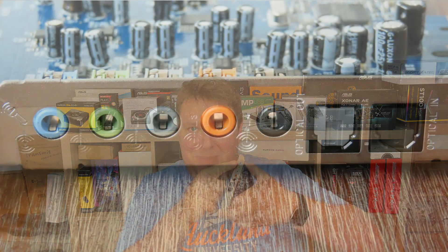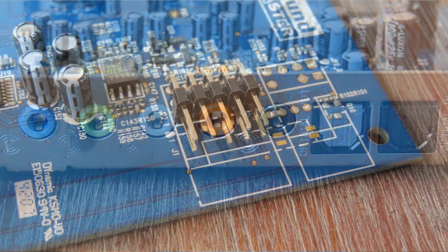Now for the RightMark Audio Analyzer results. There are two digital-to-analog converters on there, so I'm going to compare those two, and I also did several tests just to see what the differences are. Let's start with the rear panel — the panel on the card itself. Then let's head over to the front panel, and then let's compare them.